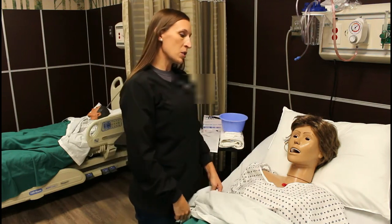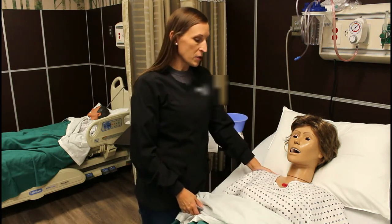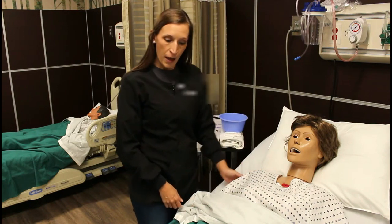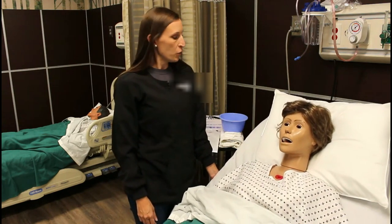Today I'm going to put in an NG tube. That's what your doctor ordered to help decompress your stomach, get some of that fluid off, and it'll help you breathe easier as well if we relieve some of the fluid that's there in your belly. First thing I'm going to do is raise the head of your bed and ask you a few questions.